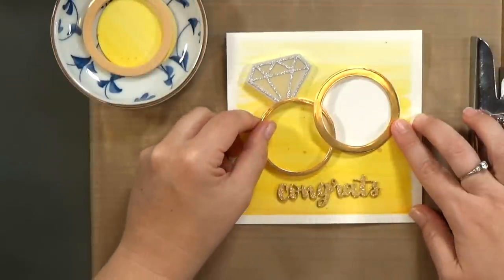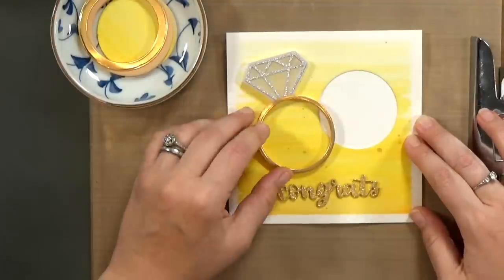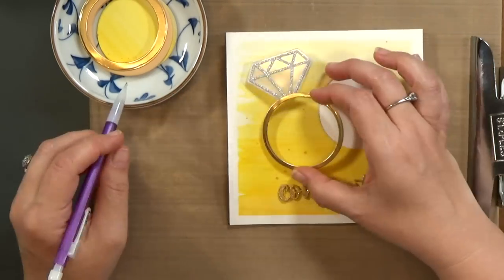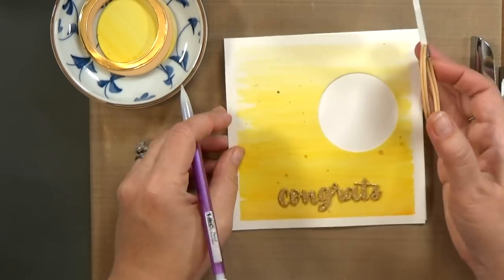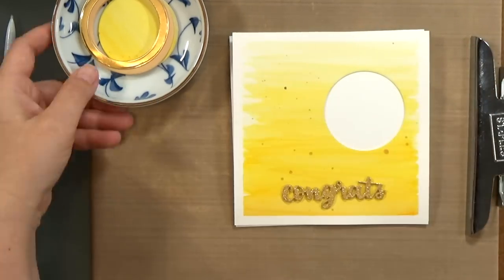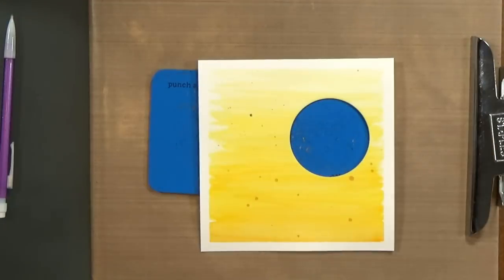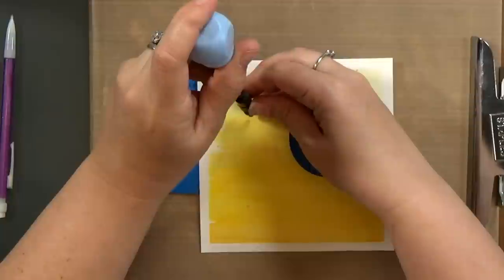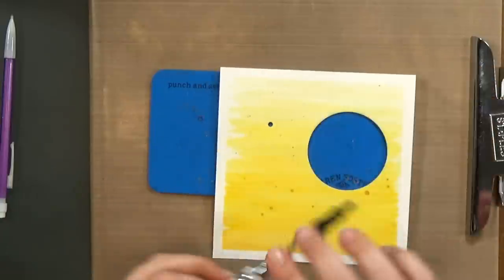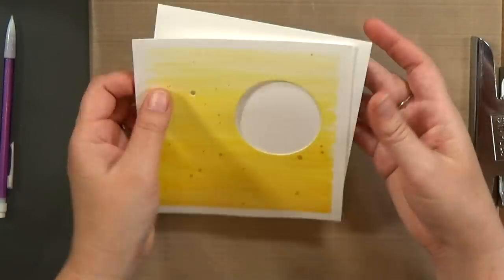So now it's time to figure out the placement for our light and our battery pack. I'm bringing in my two rings and I want to make sure that they are right where I want them to be. Then I'm going to mark onto my card front where I want the hole for the light to be, get all my elements out of the way, bring in my Anywhere hole punch, and just punch through it. Now I've got the hole for where the light will be.